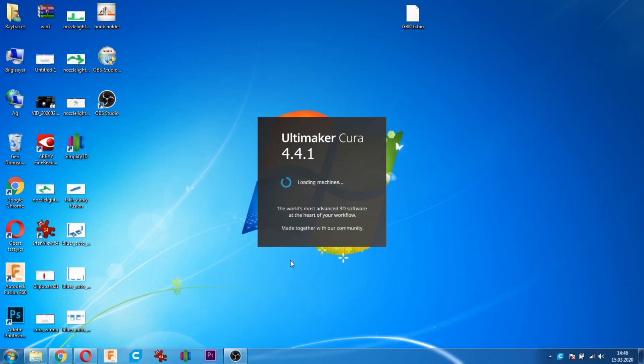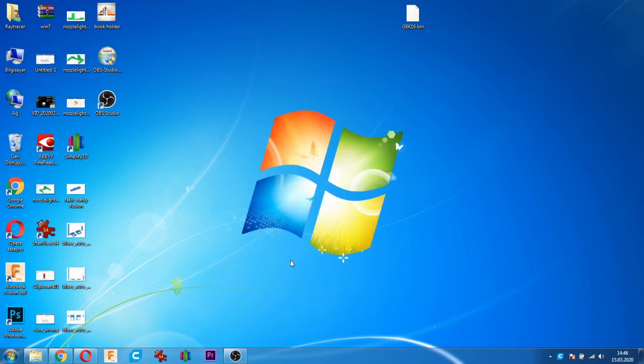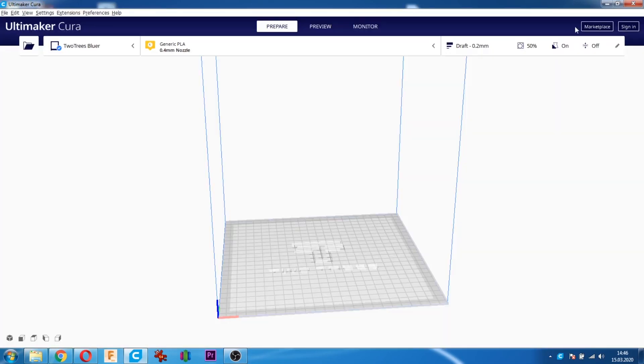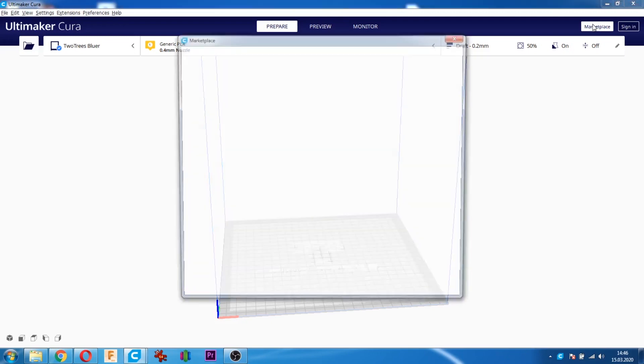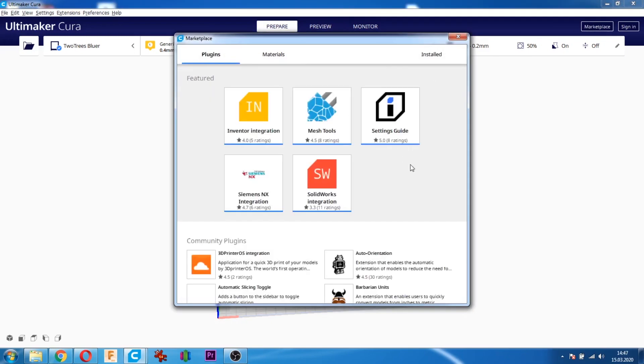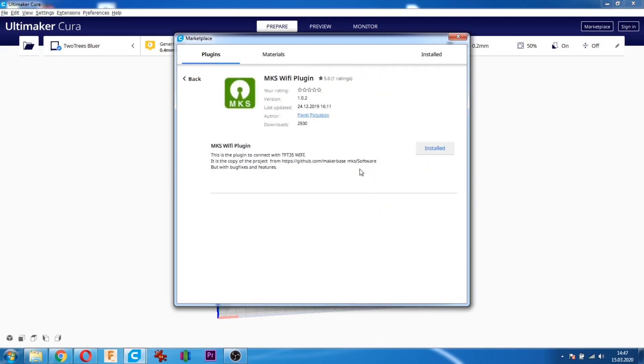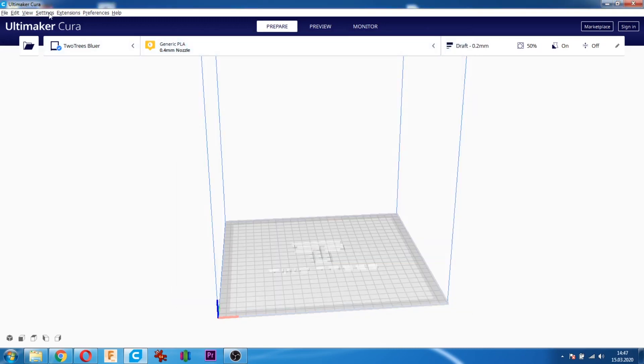Cura ayarlarımıza bakalım; Cura'dan yazıcıya nasıl ulaşacağız? Cura'yı başlatıyoruz. Cura açıldıktan sonra modül eklememiz lazım. Marketplace kısmına tıklıyoruz; pluginlerden MKS Wi-Fi plugini buluyoruz. Bu plugine tıklayıp yüklüyoruz. Yükleme işlemi bittikten sonra bu pencereyi kapatıyoruz.